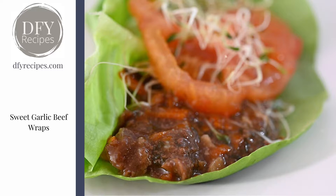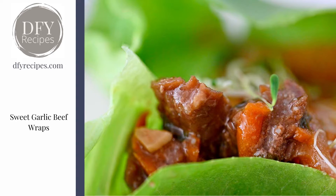you can put it in those wraps. You can see you can actually pick up quite a bit in that butter lettuce and it is just delicious — super interesting. If you have any questions please reach out and I hope you enjoy this recipe.